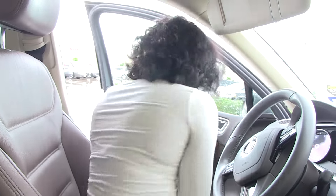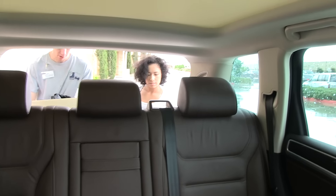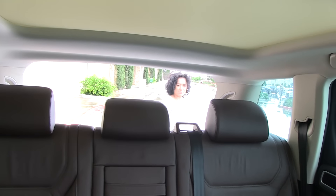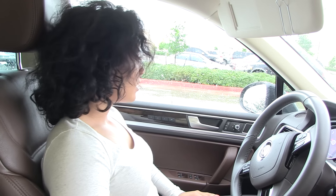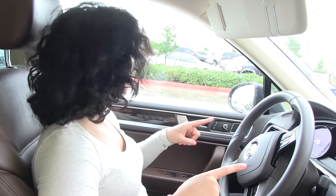Alright, I'm at Goodwill now and about to take the stuff out. I just donated all of those clothes and shoes. Now Kaylin and I are about to go look for somewhere to eat — the next destination is food.